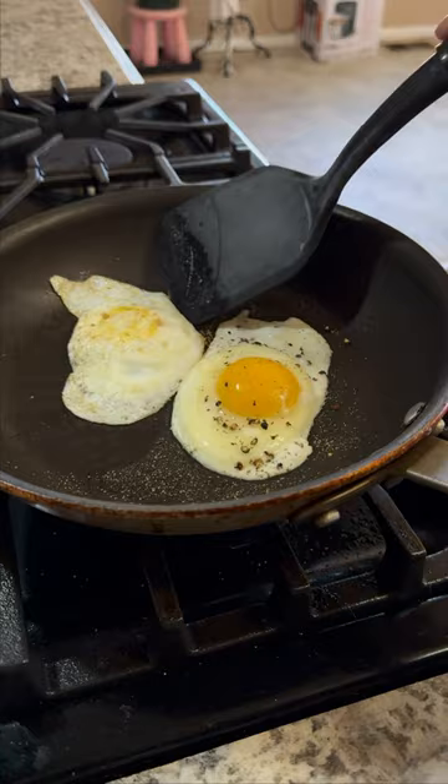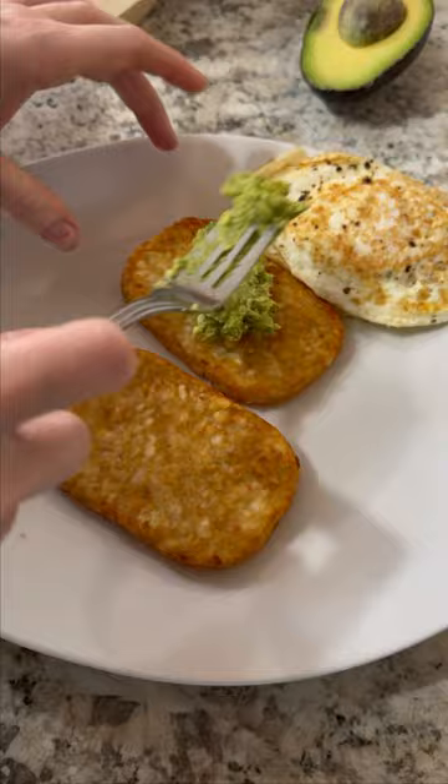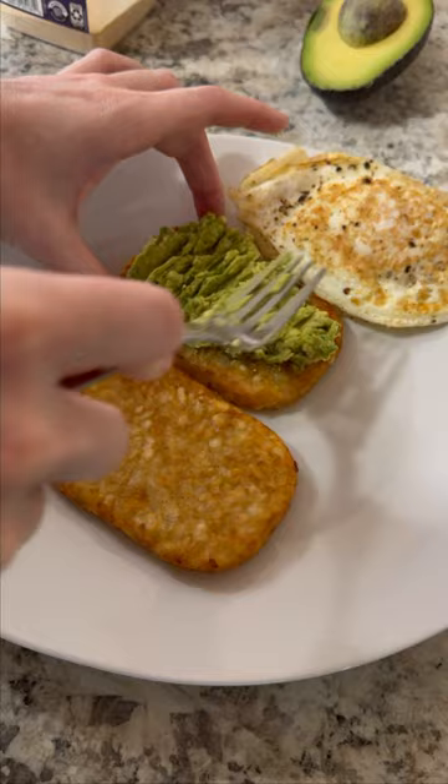I like to do mine fried for this recipe. Once you have your hash browns ready and your eggs ready, you can mash up half an avocado and season it with some salt, some pepper, some garlic powder, and red chili flakes.